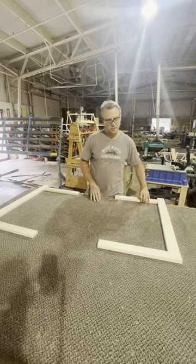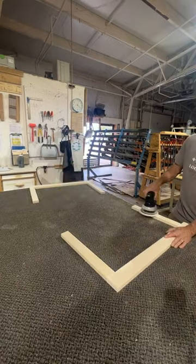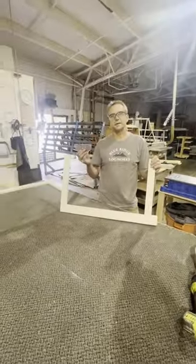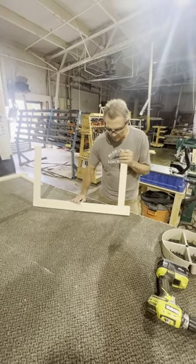They've been flap sanded with the 100 grit, so we're going to orbital sand them with the 150. Then I'm going to take a piece of sandpaper and just hit the inside edges of the side frame to make sure they're not rough anywhere.